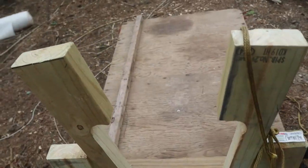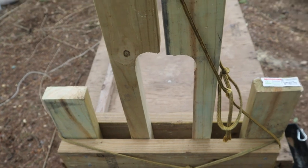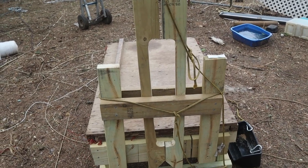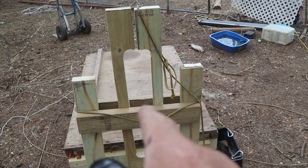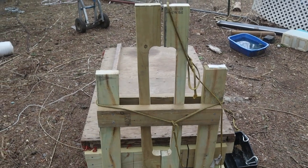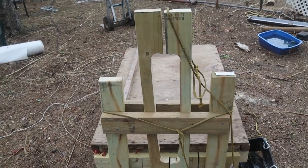I think the neck slot might be a little bit too wide. If I put Socks in there, she can almost pull her head out. I may need to put some kind of cushions or something inside there until they get a little bit bigger. Coco is the one that's gonna go in there tomorrow afternoon to be pregnancy checked, so that's why I had to build this thing today.